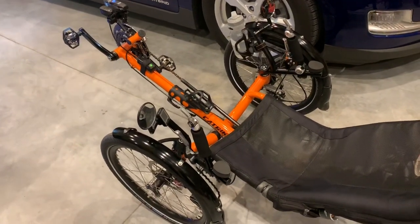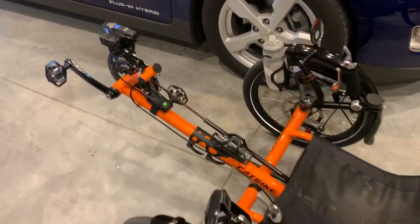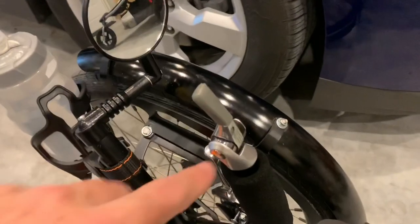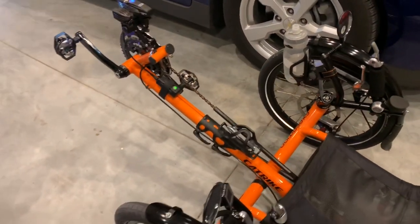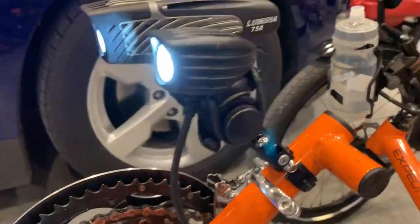I put about three thousand miles a year on it, and it's in remarkable shape. It's had one chain cassette replacement, the brake cables have been replaced, and the shifters did wear out so we got new shifters, which is nice. And that's the Cat Trike Expedition with this new accessory mount, as they call it.